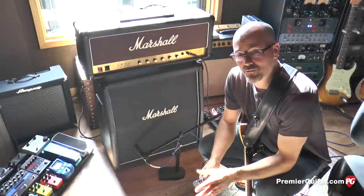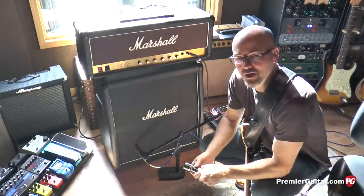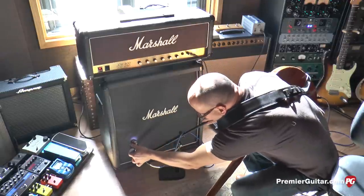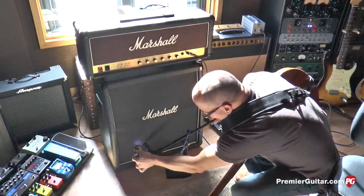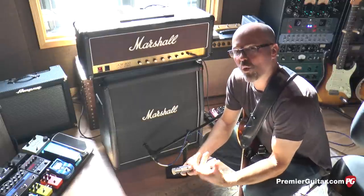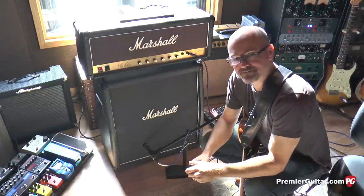Now we're going to move the microphone off axis. Since the speakers aren't really visible to us, I'll use a handy flashlight — by shining it inside the cabinet I can see the cone and then move the mic accordingly. So right now I'm about an inch and a half off axis. What we can expect from this configuration is a much warmer sound, and that fluttery top end is going to be attenuated, so it's going to sound much more silky up there. Let's listen.